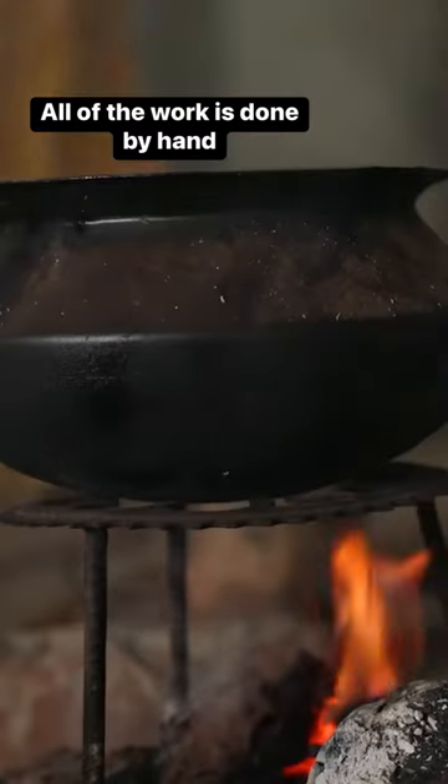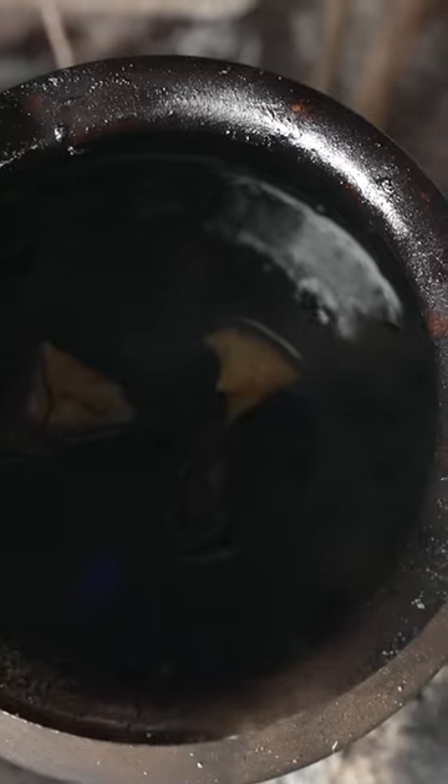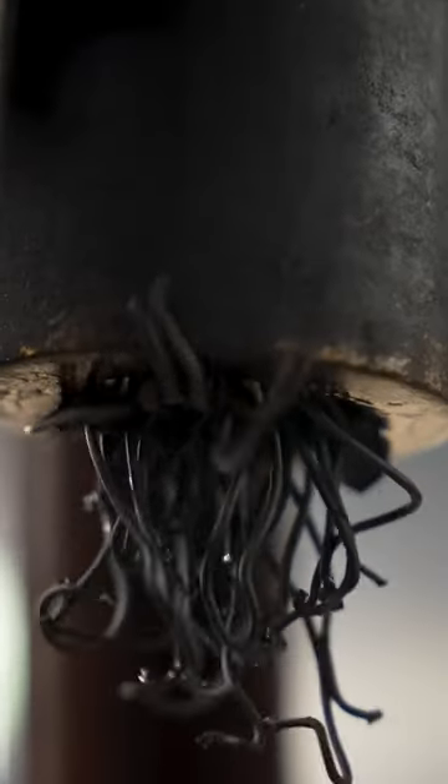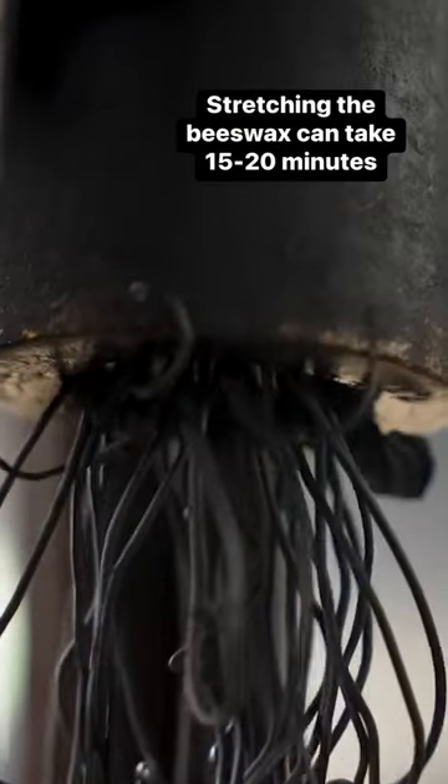Rajendra uses beeswax because it's strong and allows him to create intricate designs. He adds it to a pressing machine he inherited from his grandfather, which stretches the wax into meter-long strings.